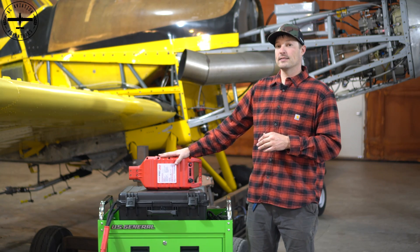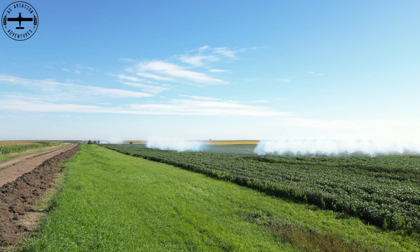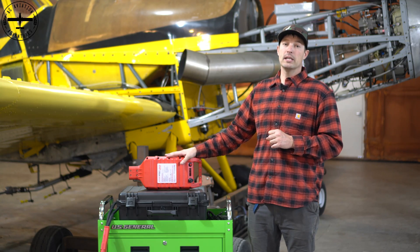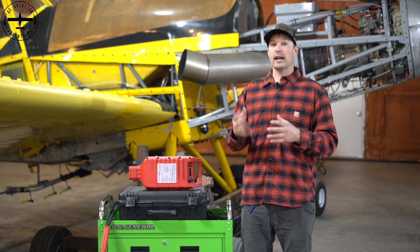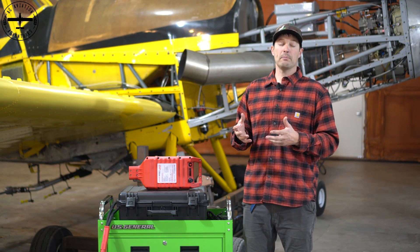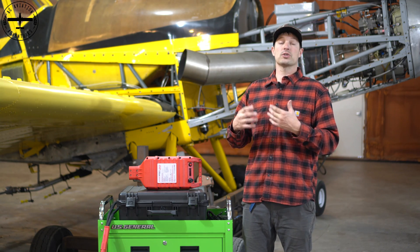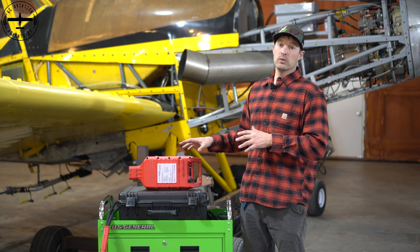I mentioned some of the different facets of aviation that this can be used in, and that's definitely not my specialty — I really only know the ag side of things. But Start Stick has said that a lot of companies are using these just to give the avionics power inside of the aircraft while it's sitting on the ramp for updates or maintenance in general. So it's not just used for starting the aircraft, but for Callie and I, that's really how we use this.